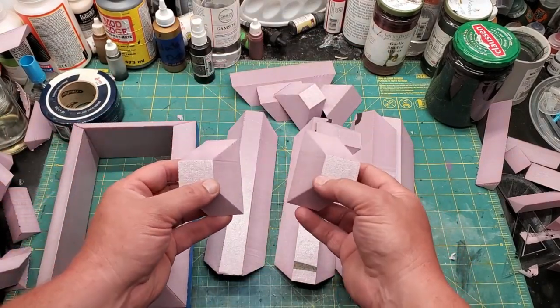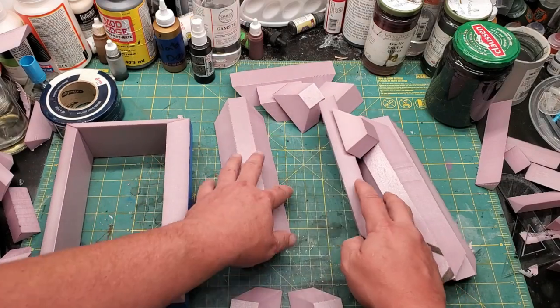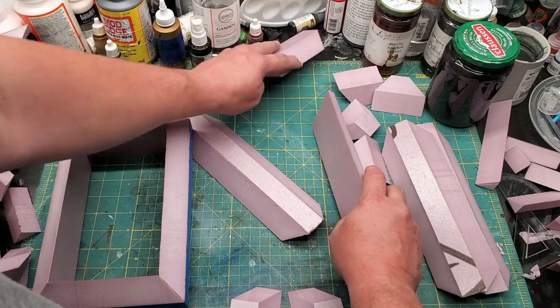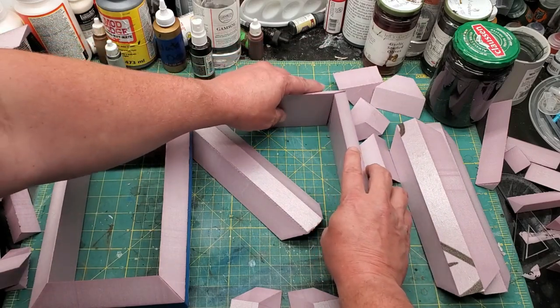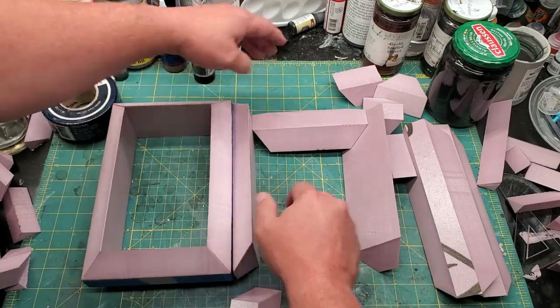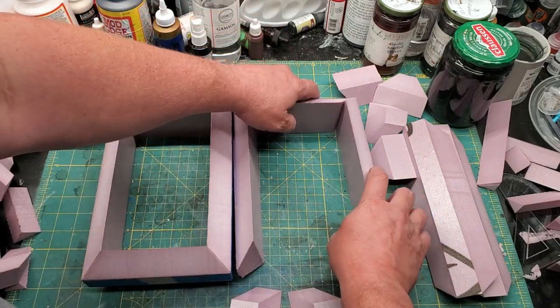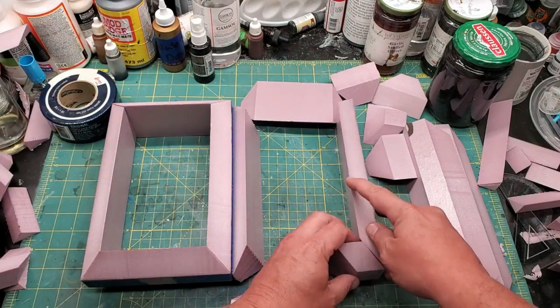I've decided I want to make a doorway area. So I took one of the shorter pieces, bisected it, and then cut it off at another 45-degree angle so that I could create an opening for a door. Here I'm just test fitting the pieces together to make sure it looks right before I continue on.